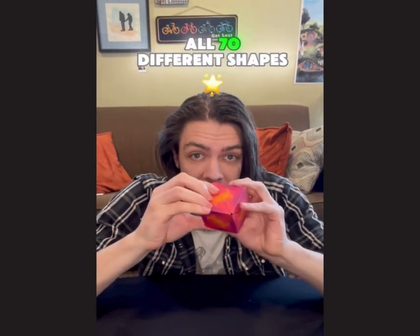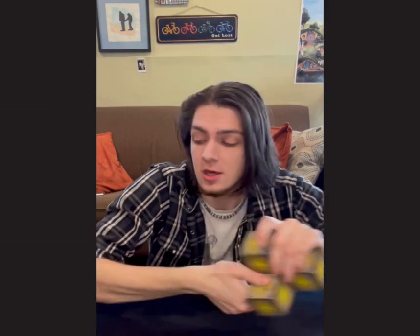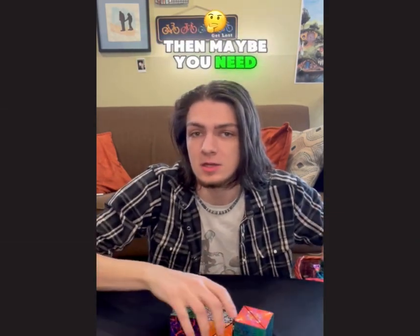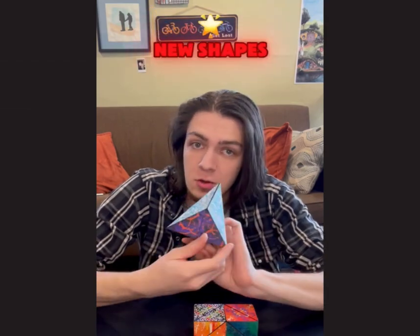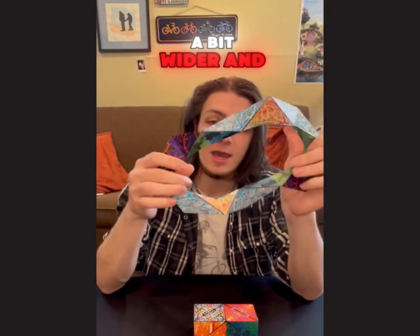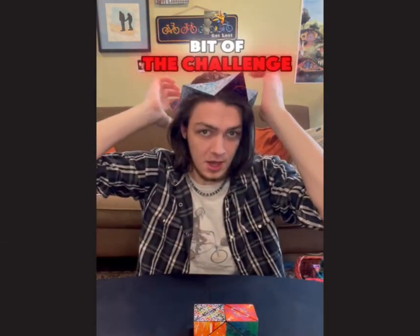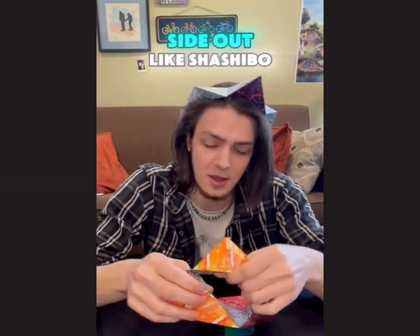If you have already found all 70 different shapes that you can make out of one Shoshibo cube, then maybe you need to take on a new challenge of Cubendi. Folding these into 50 new shapes, completely different from Shoshibo — it opens up quite a bit wider, and these triangles are more irregular, so that's a little bit of the challenge, rather than going from inside out to right side out like Shoshibo.